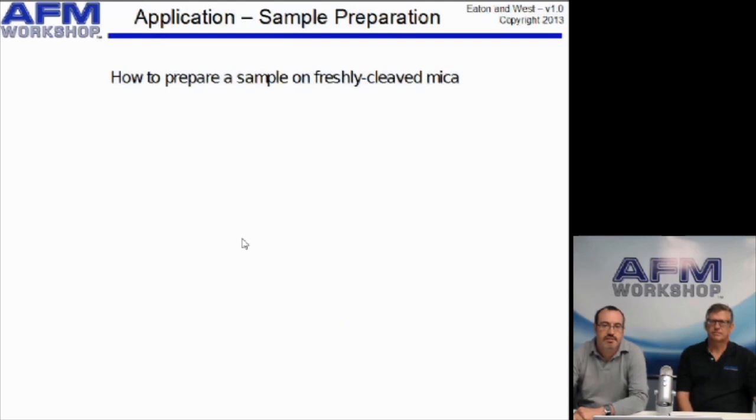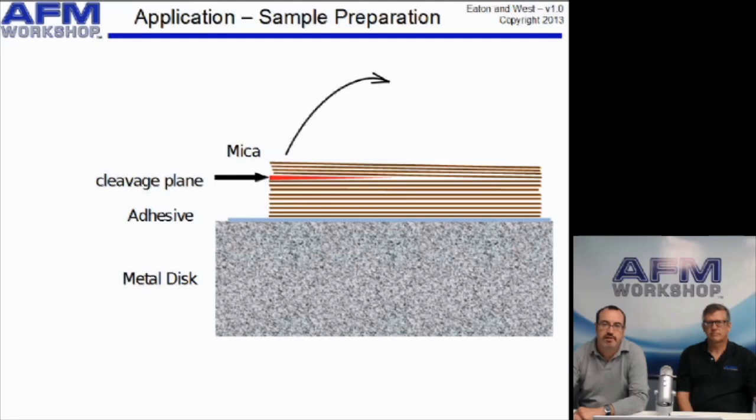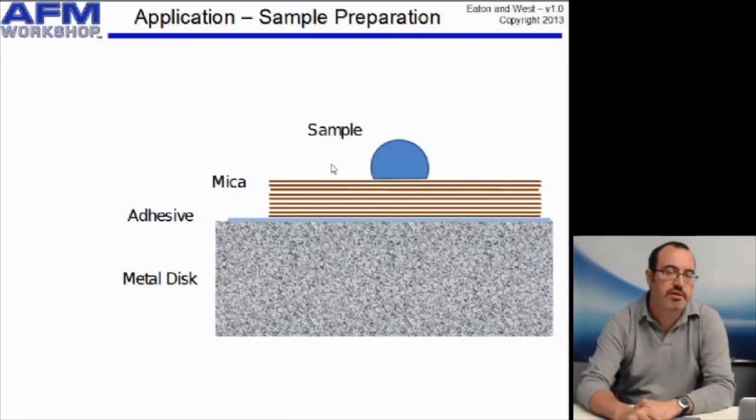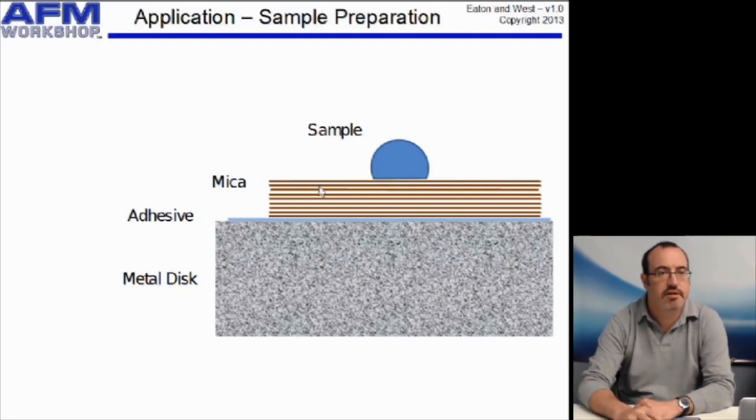How do we do this cleaving? This is a technique that many AFM users need to learn. We prepare the substrate by mounting mica — which is a layered material — with some adhesive onto a metal disc. Then you cleave the top layers of the mica off and throw them away, which leaves a super clean surface to deposit your sample on. That cleaving can be done with a razor or scalpel that must be super clean, or you can just take a piece of sticky tape, stick it onto the surface and pull it off to remove some layers of the mica, leaving you a clean surface.